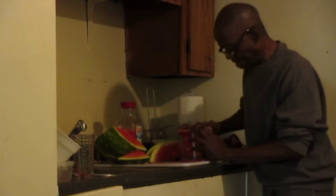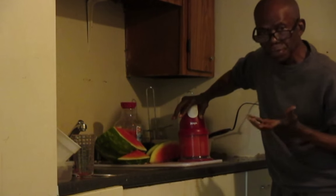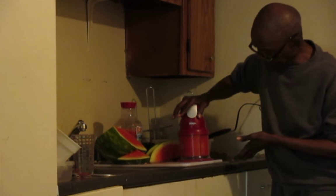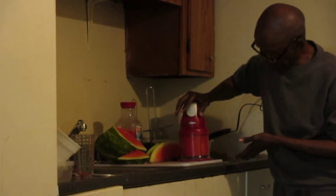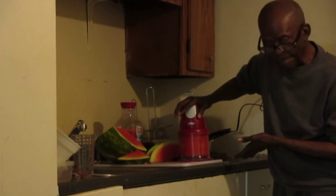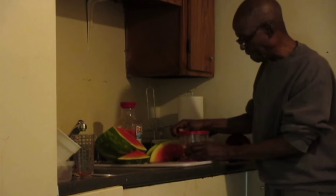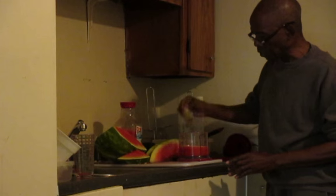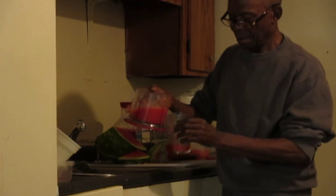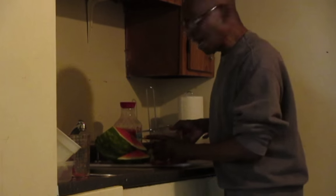I'm going to fill it and turn it into a liquid form now. And let's see what we have — we have this, which is beautiful. I love it!